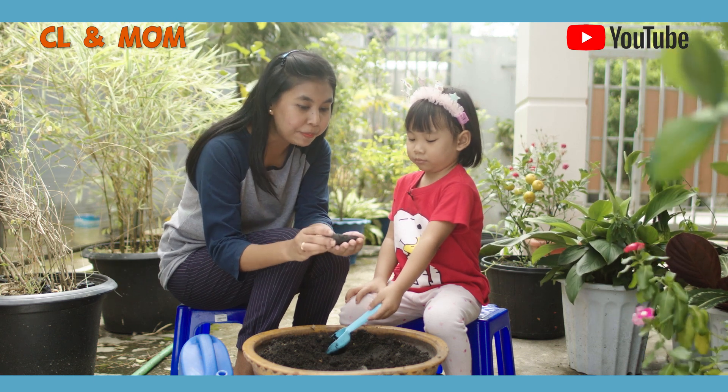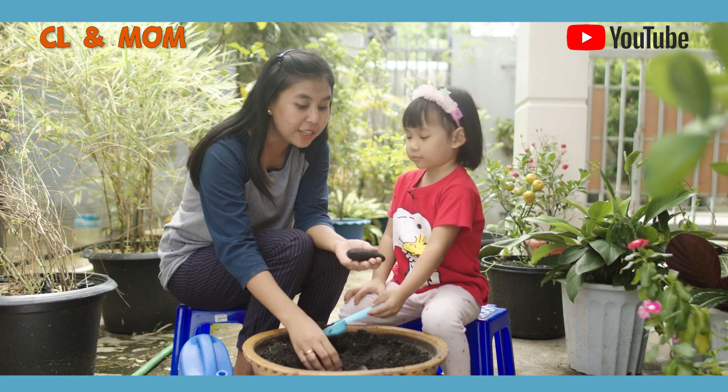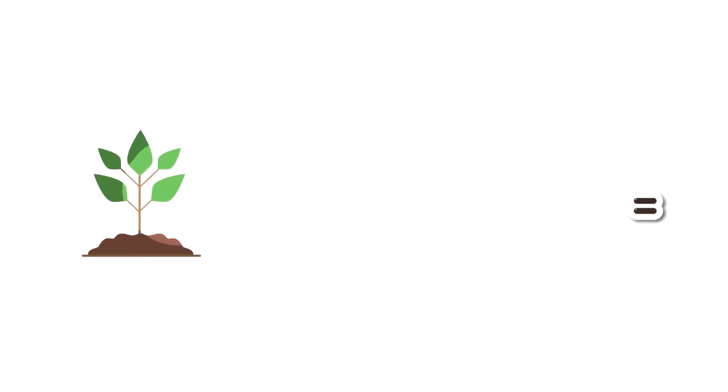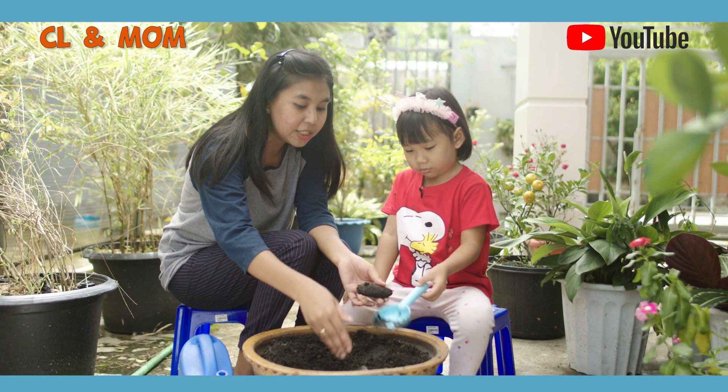If you have a seed, let us know more about a seed. Remember to add the seed. It's a seed. If you want to be a seed, you have a seed. If you want to add the seed, you can tell us about a seed. Then we will start to give you seed.